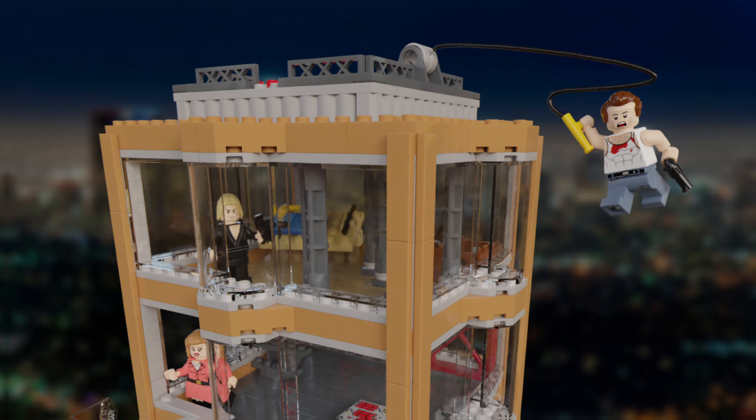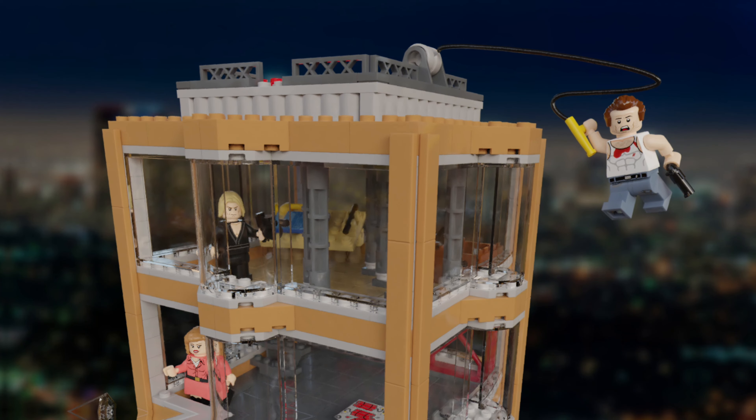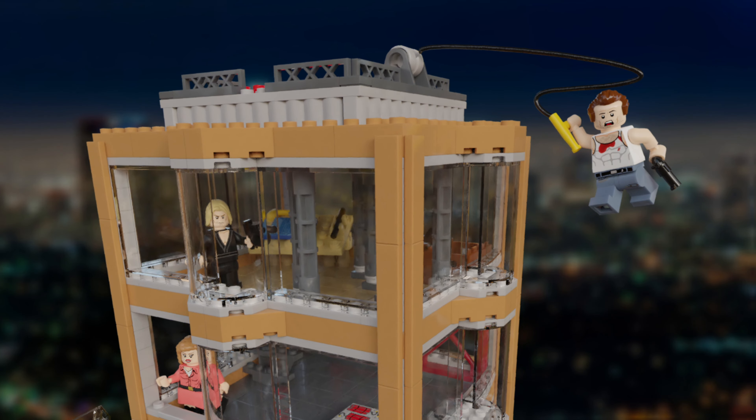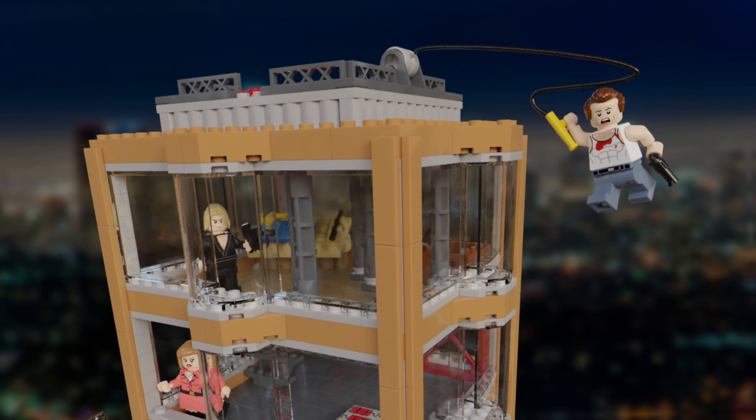And finally, the roof of the building has no real look to it apart from the helipad at the top and the main play feature of the set, which is the hose pipe that John McClane attaches himself to in order to throw himself off the building and into the next room. This really brings the whole set together in my opinion and I'm so happy with the final result of this massive build.